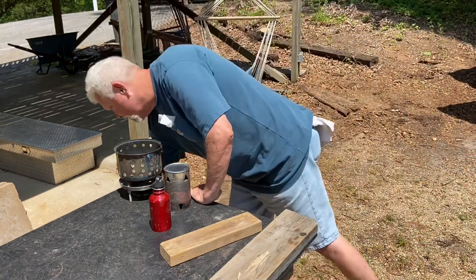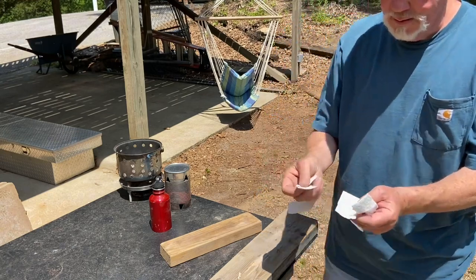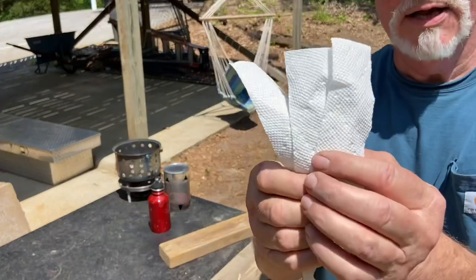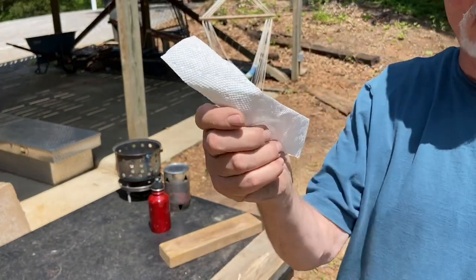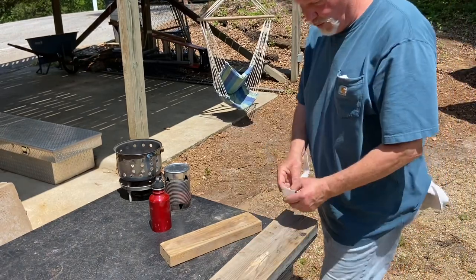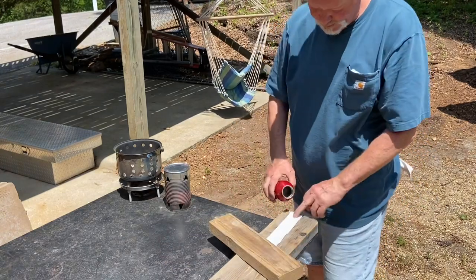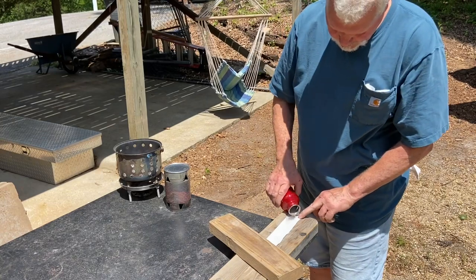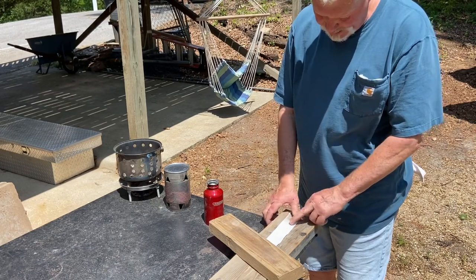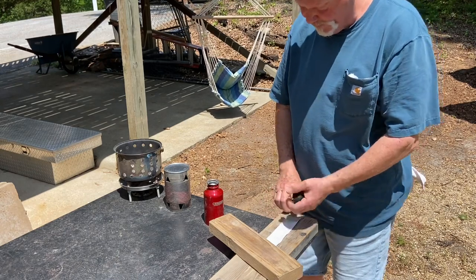I've cut three strips already, about an inch and a quarter, the full length of the paper towel. Let's go ahead and put a quarter teaspoon of ashes on it. I've started rubbing the ashes in down here in this last two inches or so before I roll it up.